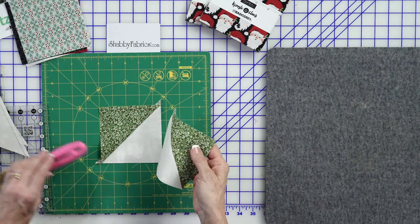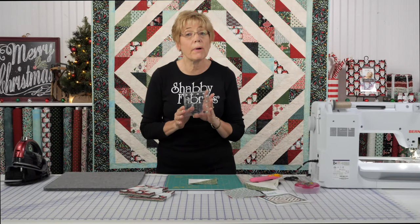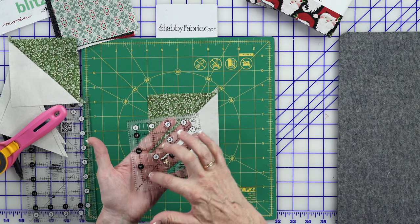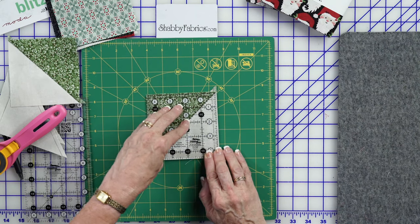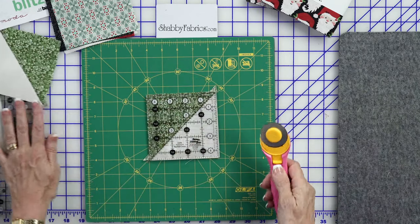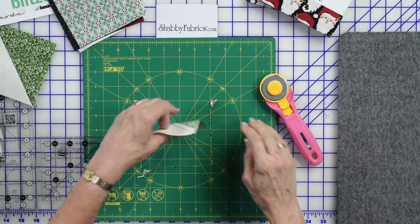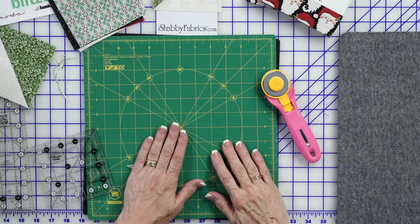For the first method, I use a 4½ by 4½ inch square ruler by Creative Grids. I love these rulers — the non-skid grips all around them keep the ruler in place. It has a really nice 45-degree line corner to corner, which is very easy to line up along your seam. I trim twice, then rotate my mat. I don't know where I'd be without a spinning mat — it saves so much time. Now I have a perfect 4½ inch square block.